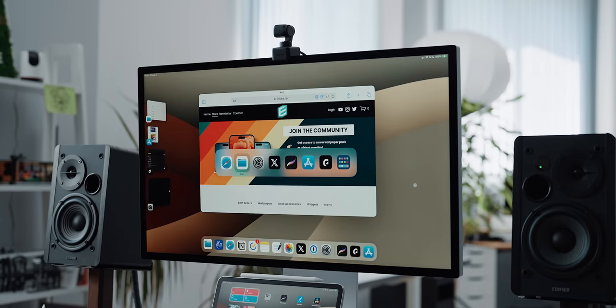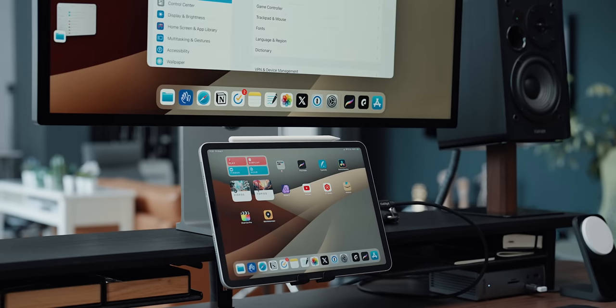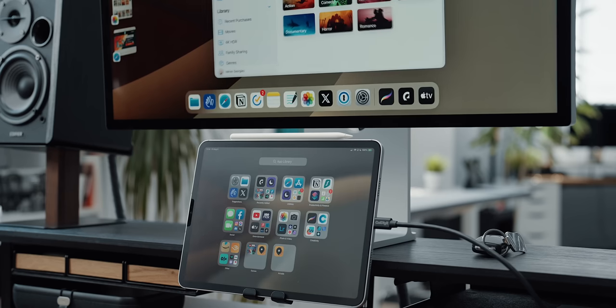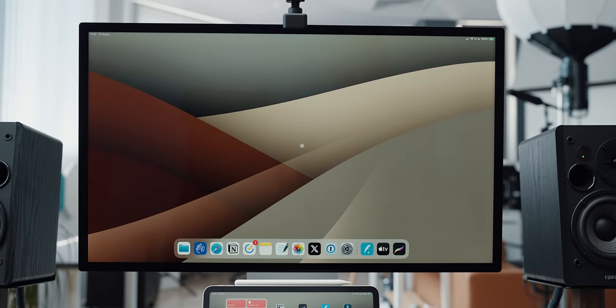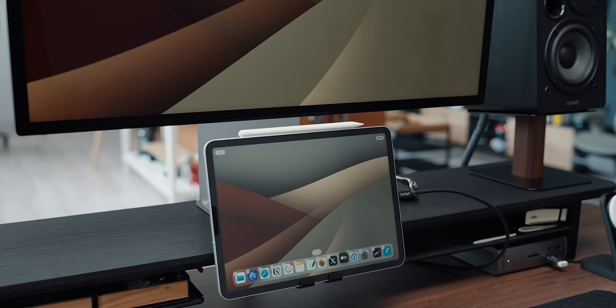The dock is the king and the bridge between your app interactions and the external display. You have three main ways of opening apps on the external monitor. First, if the app is not in the dock, you can open it from the app drawer on the iPad screen and drag it to the main monitor — not a very fast way. The second option is to trigger Spotlight just like on a Mac, using Command+Space and searching for the desired app. This is the way I operate. The third option is to keep the app in the dock.